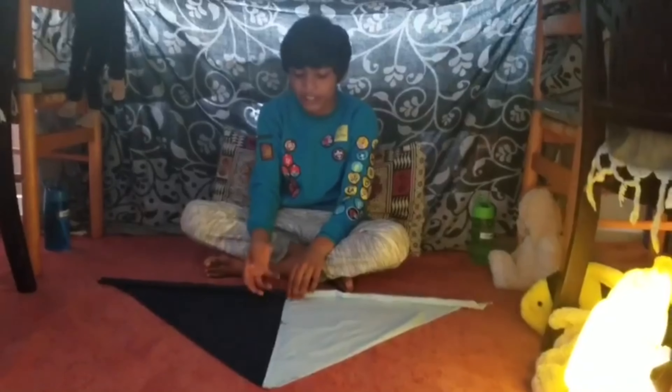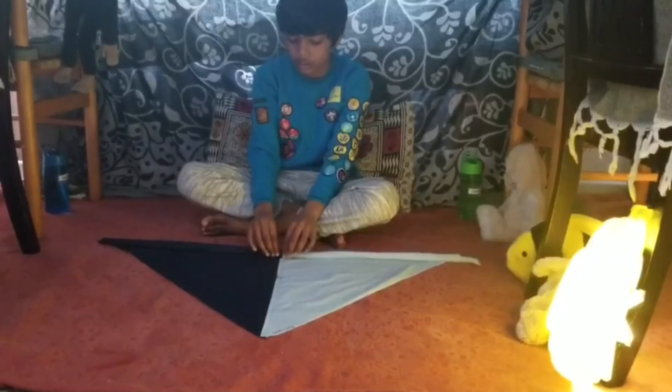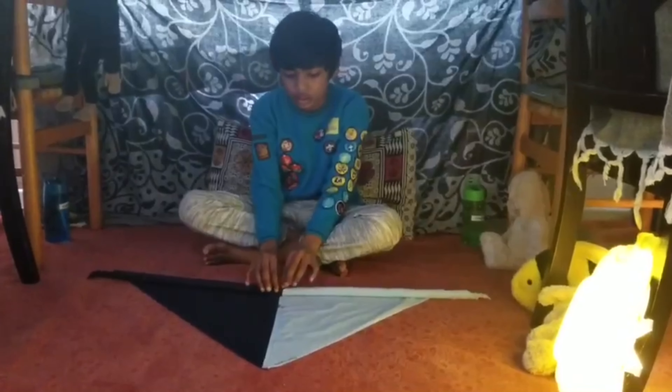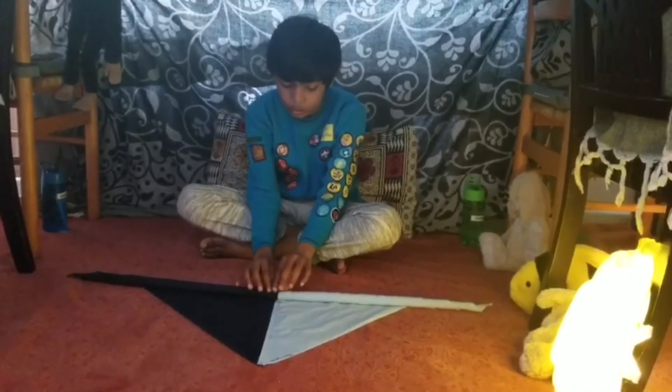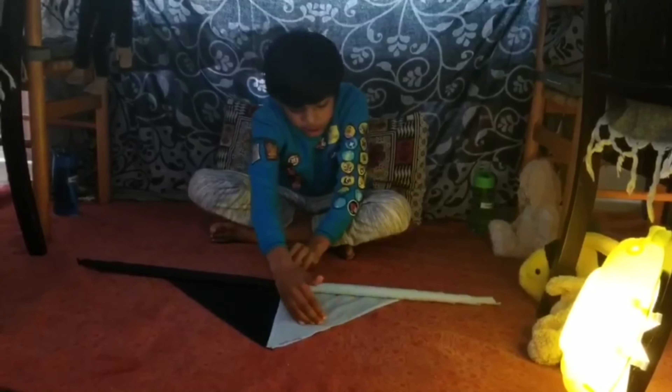We need to place our neckerchief like this and roll it like this. Roll it until this roll gets here.